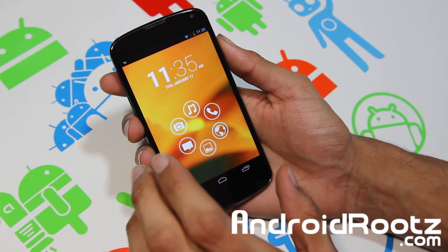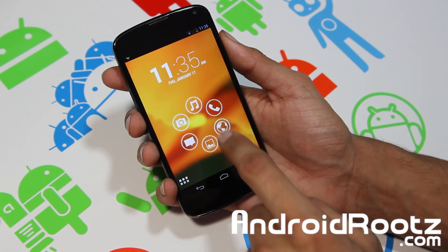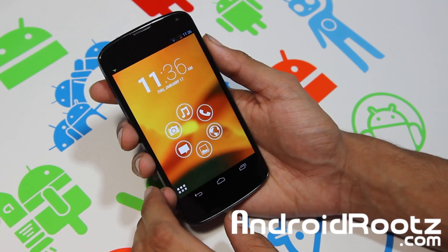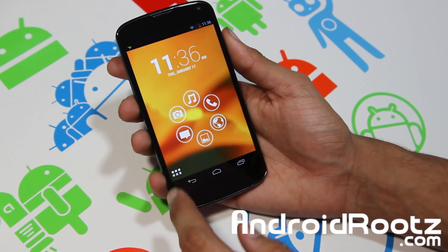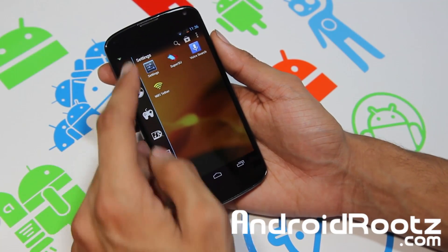You've got six icons right here: music, camera, messaging, gallery, internet, and phone. When you want to access more apps, you just click on the little app drawer. Tap on that and it comes up very quickly. You can just slide your finger through them or tap on them individually.